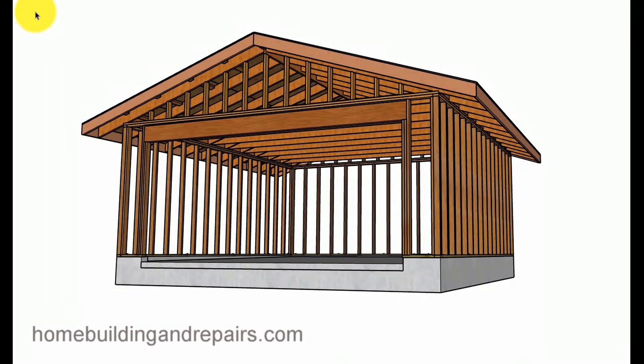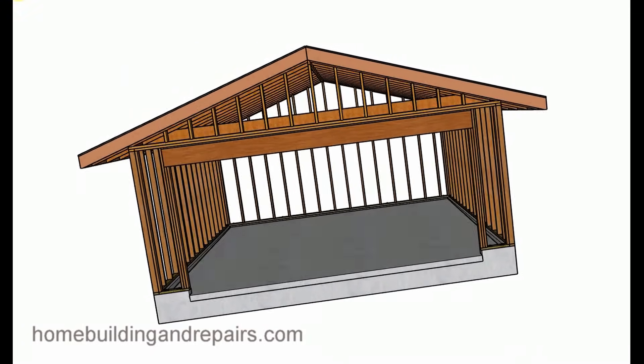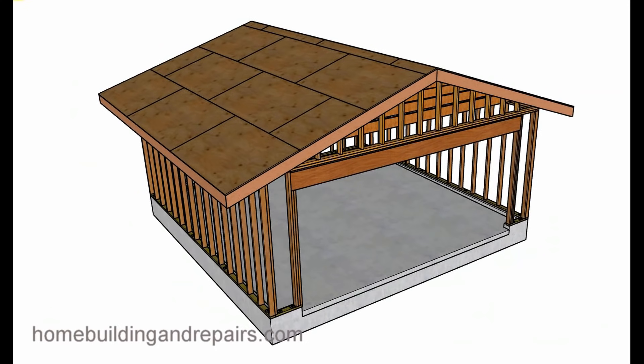In this video I'm going to provide you with a two-car garage framing and foundation overview. If someone was going to build something like this, I wanted to give them an idea of what it might look like and some of the components. So let's go ahead and get started.